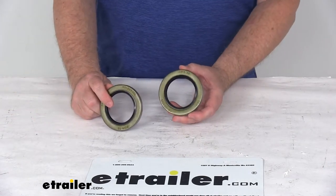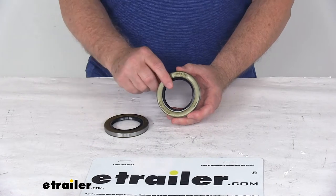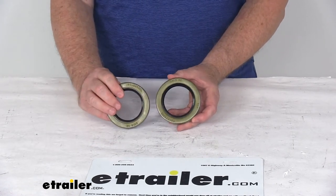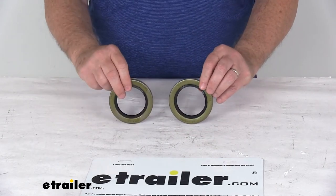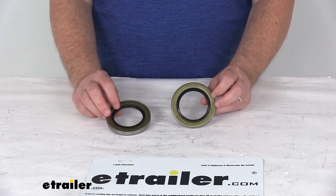One other thing to mention is that there is a cross-reference chart on the product page of this part number. It will match this seal with other brand part numbers to make sure this will match up to the one you already have. This is for a quantity of two seals. That should do it for the review on the Trailer Hub Double Lip Grease Seals for a quantity of two.